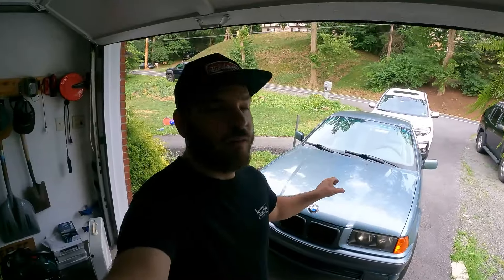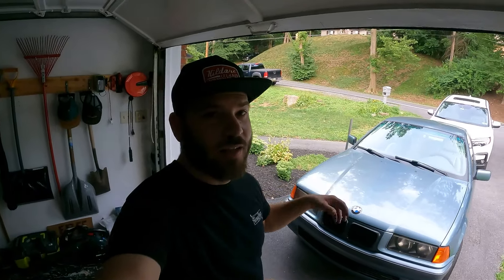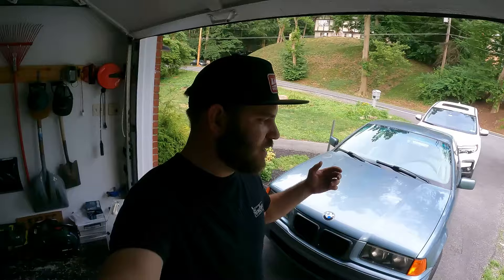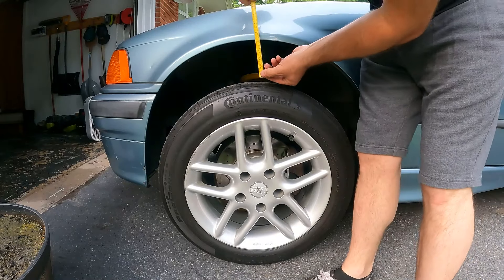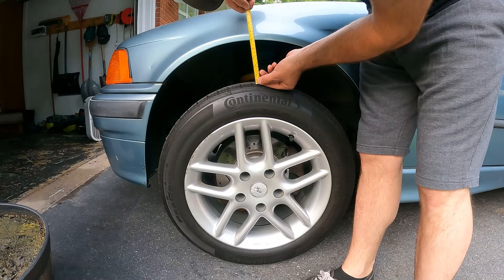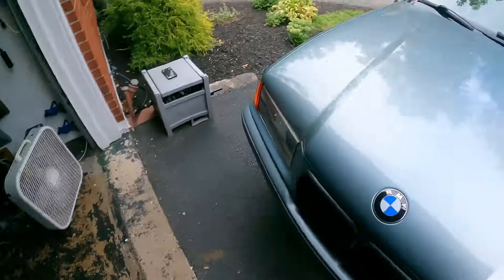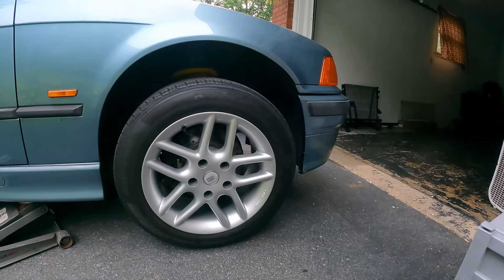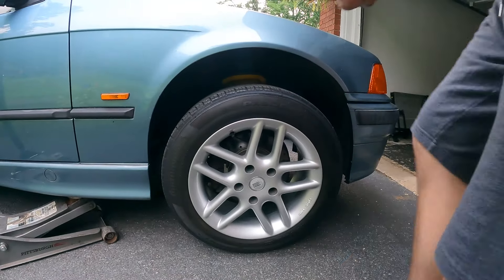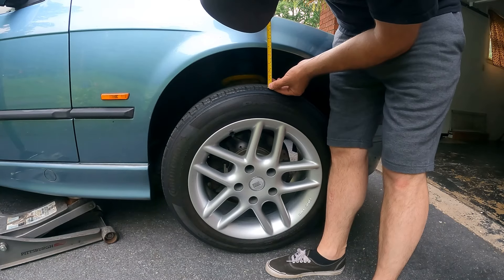With the car off the ground, the first thing I want to do is check the suspension droop and see that it's the same side to side. This won't tell me much, but it'll give me an idea — maybe something's getting hung up on one side or the other. Here on the driver's side, we've got about five inches from the tread to the fender, and here on the passenger side we've got about the same — about five inches from side to side.